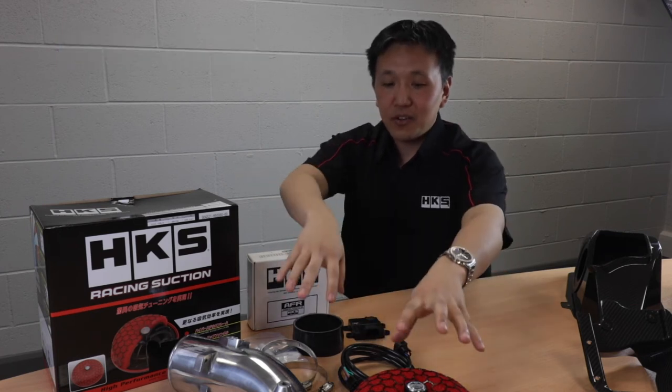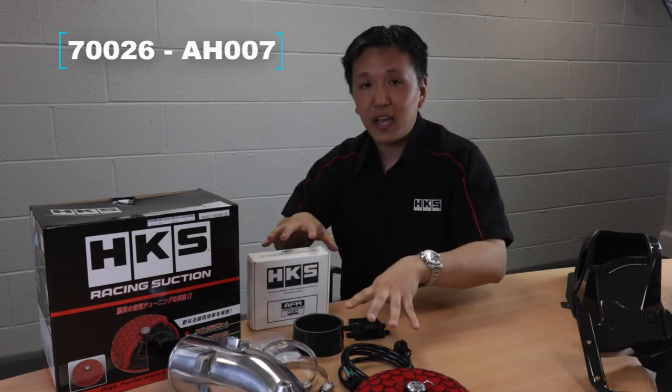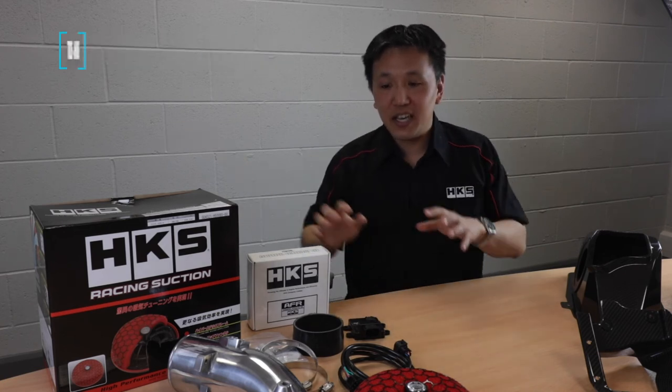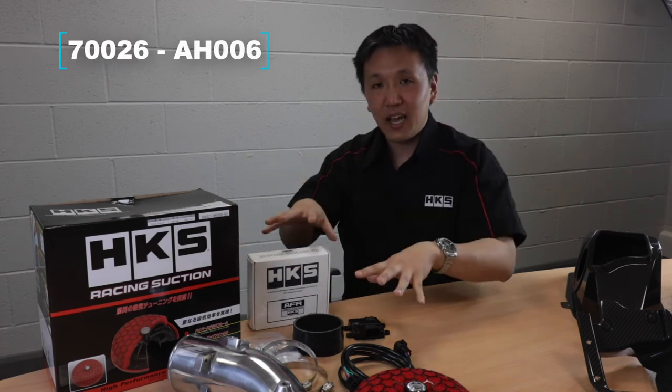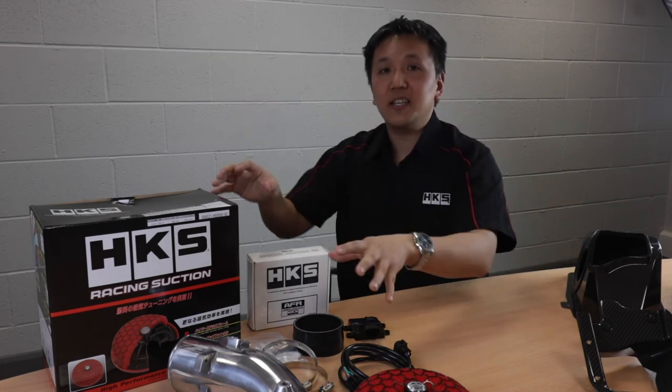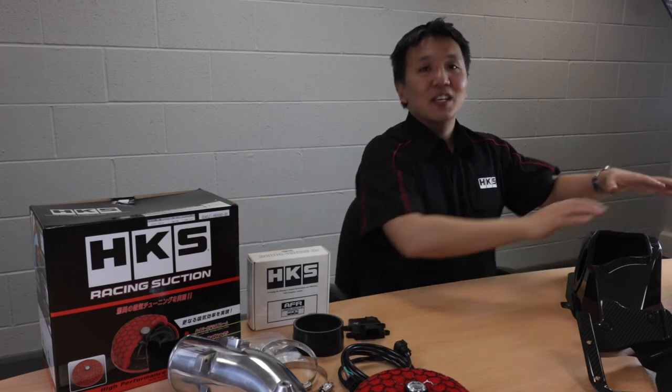You're also able to buy the racing suction kit without the AFR unit but with the carbon fiber air box, and then you can have everything — the racing suction kit, the AFR unit, and the carbon fiber air box. If you decide you just want to go with the racing suction kit first and then add the carbon fiber air box, this is also available as a standalone part.